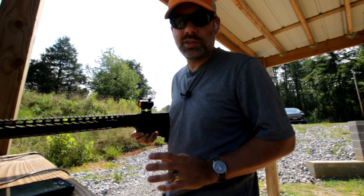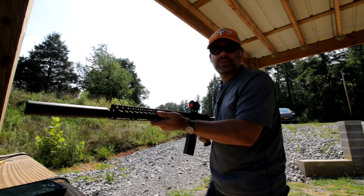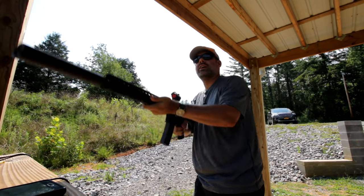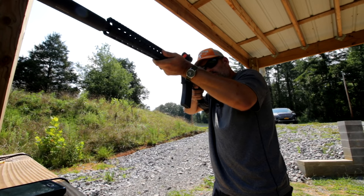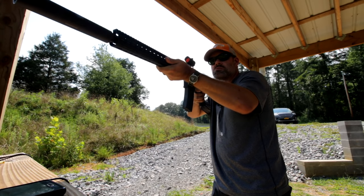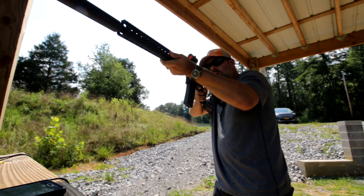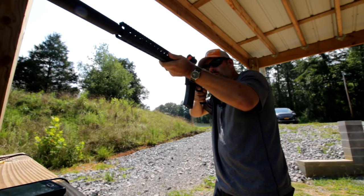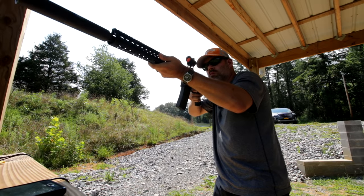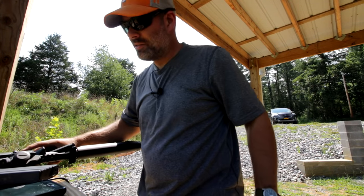You didn't think I'd go through the video without shooting something, did you? It's nice and quiet. I'm going to take an ear out and see how quiet it is — pretty quiet.